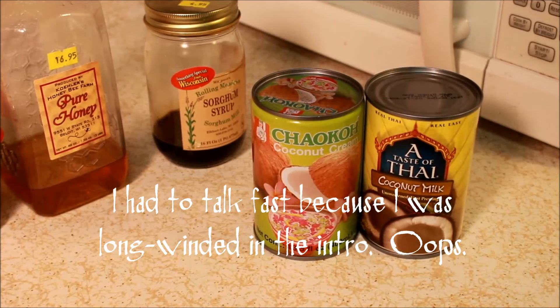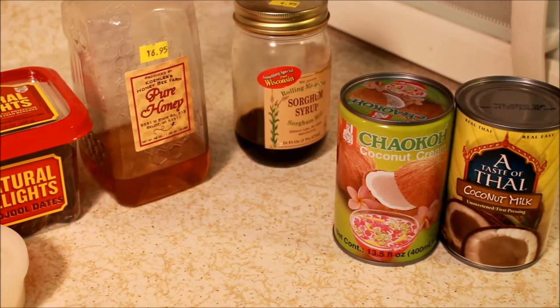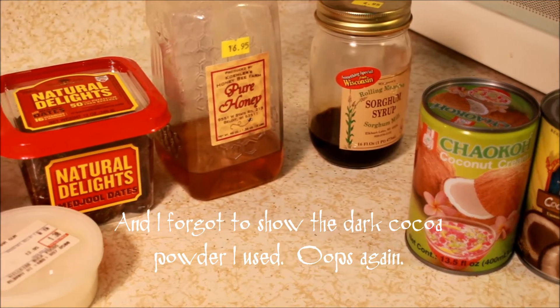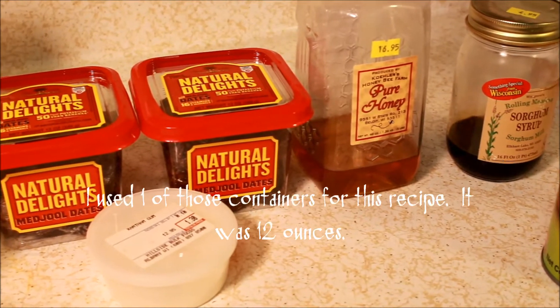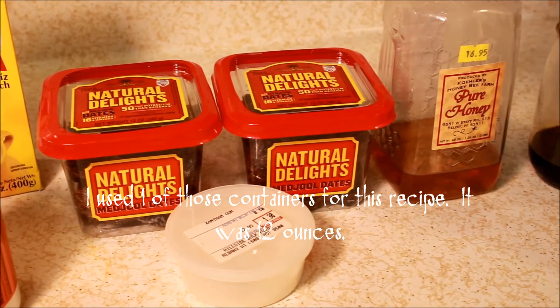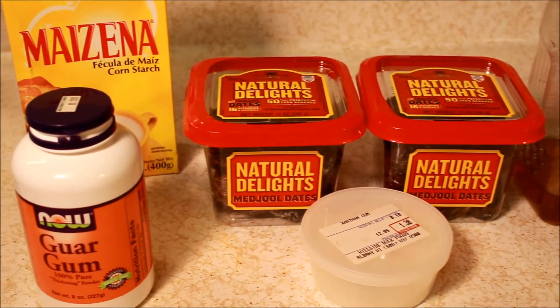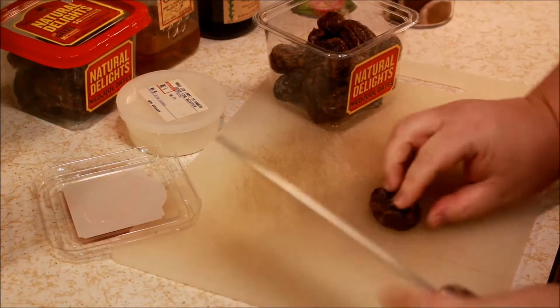So this is a quick shot of the ingredients. Obviously I left out the dark cocoa powder — my bad. But one thing I wanted to point out is make sure that you're using canned coconut milk and canned coconut cream. Don't buy this stuff in boxes because that's already been pre-sweetened and it doesn't taste like coconut. It's just a pain in the neck. So use the stuff that comes in a can — it'll taste much better and you'll get much better results.